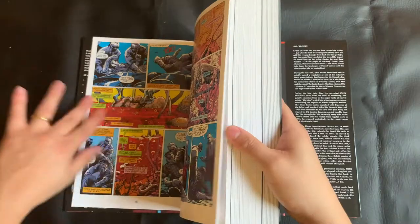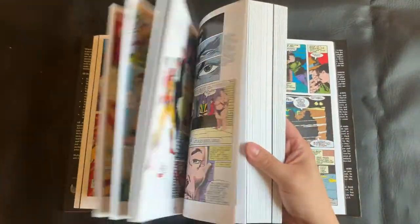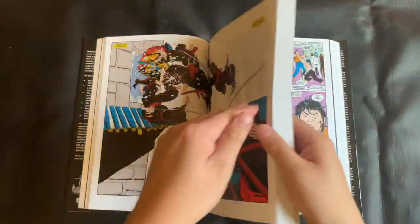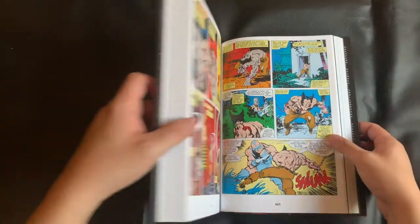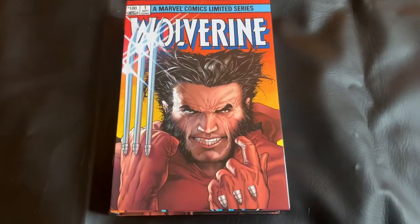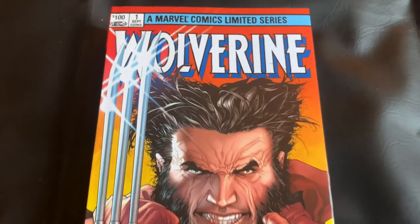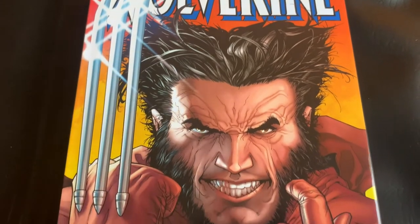If you're wondering what I've been doing the last few seconds, I'm just stretching out the spine for the omnibus. I've been told this is really healthy for these books to do when you first get them. I'm not sure if it's true or not, but I've been doing it, especially as I've been collecting these omnibuses — I want to keep them in the best condition possible. And while I give you a couple more views of this collection, I want to dive into what this actually collects.